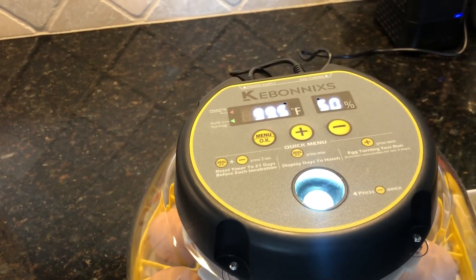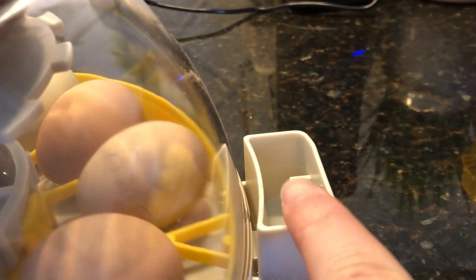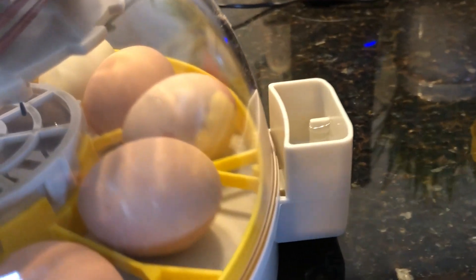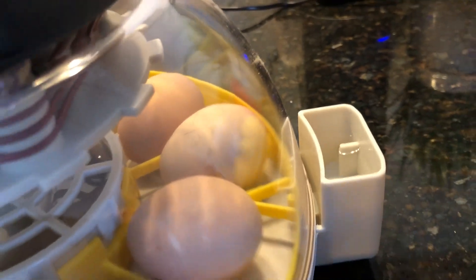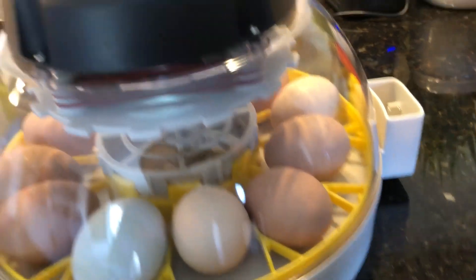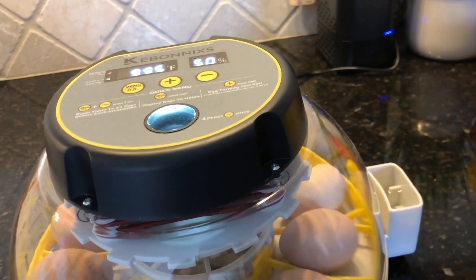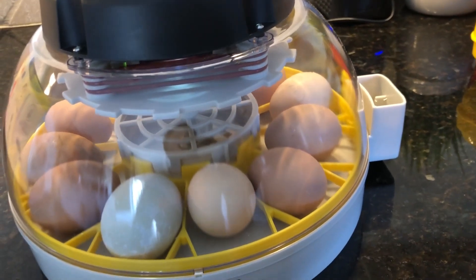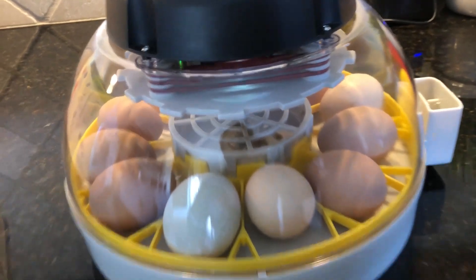This part on the side is where you add your water for the humidity. There's a little plastic piece that pokes out - that's your water level indicator. You add water up to that and try to keep it there, watching the humidity. After a day or two it'll settle out to see where you're at. If it gets low, you add a little more water - about every three or four days I add some more.